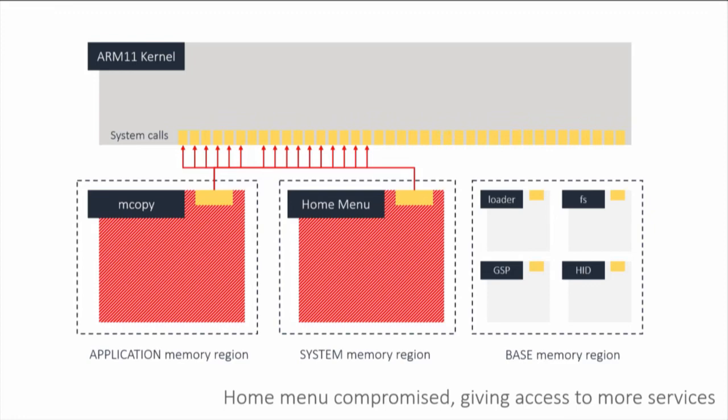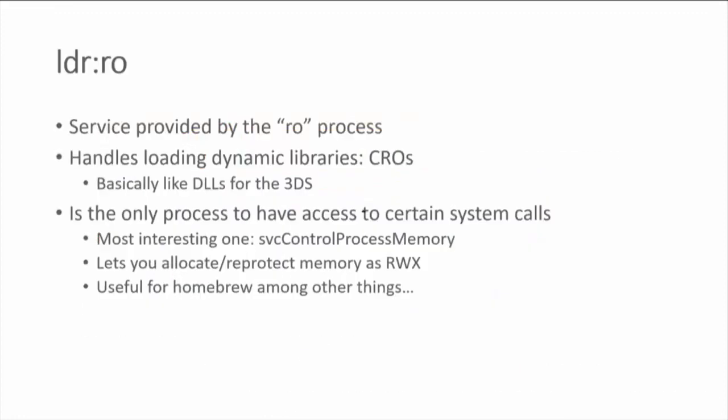Even though we don't have additional system calls, we have access to the services that home menu had access to. One of those services allows us to kill processes and create new processes. So we can kill the mCopy process and replace it with another, use the GPU to take over that process, and so on. In theory we have access to the privileges of any process in the application region we can start. That means we now have the biggest attack surface we could get from unprivileged user mode, so we can look at more esoteric services like LDR:RO.